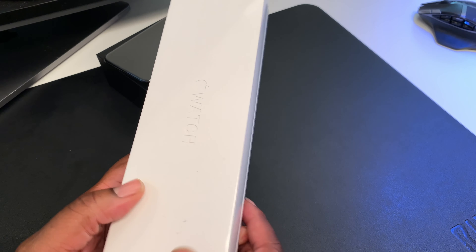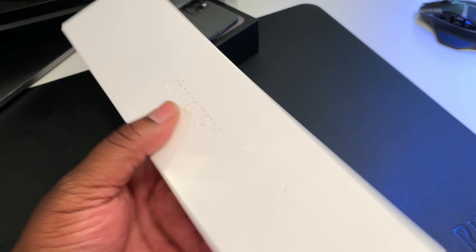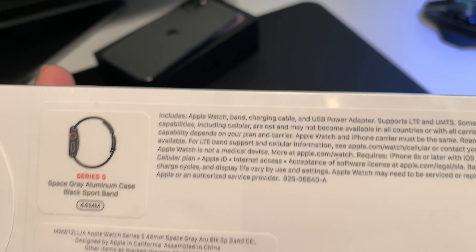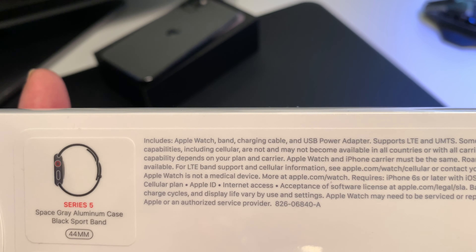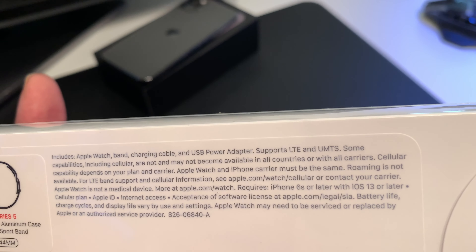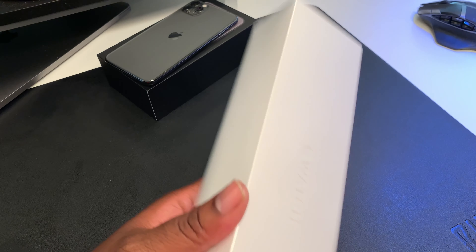Okay guys, in the same fashion — same box setup. They got a tab so I don't need an unboxing knife for this. Apple Watch — very dope, very clean box. Clean box is always a good thing. We got the space gray aluminum case, black sports band, 44 millimeter. Includes the band, charging cable, USB power adapter, and this is the LTE version. So we're gonna go ahead and unbox this.